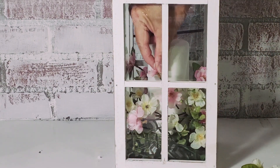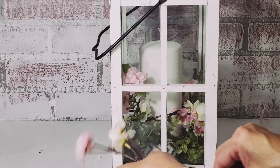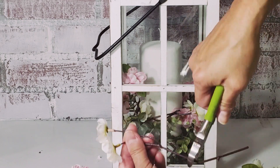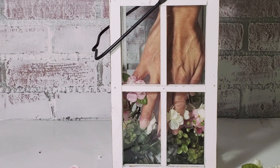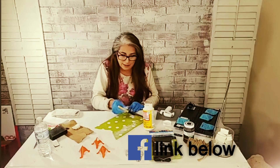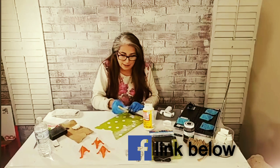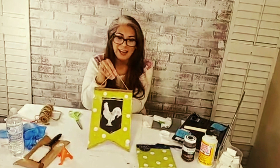I can switch out this spring and summer floral with other seasonal floral and I can't wait to do that. I created a rooster banner on Facebook Live using materials from Dollar Tree and Walmart, decoupaging a bright napkin onto a banner sign. The end result is rustic charm with a modern pop of color.